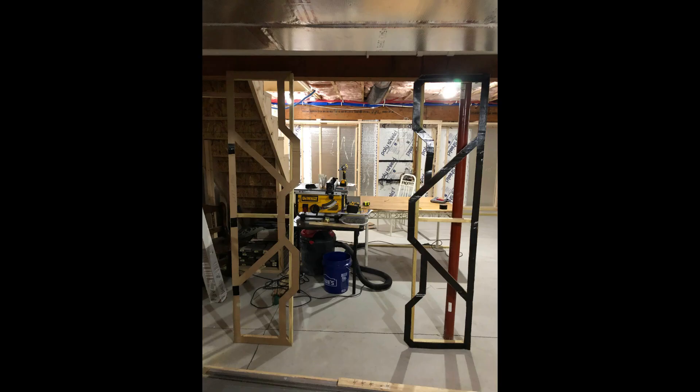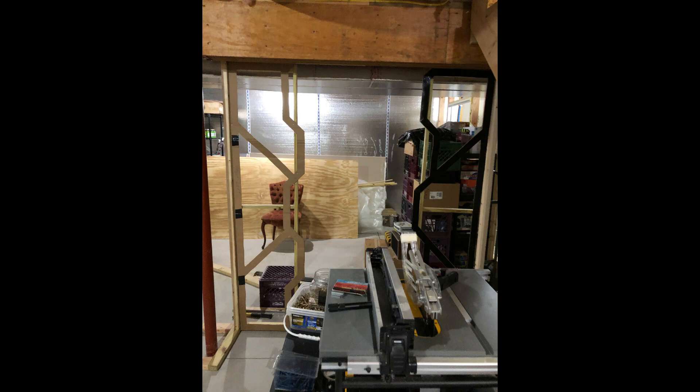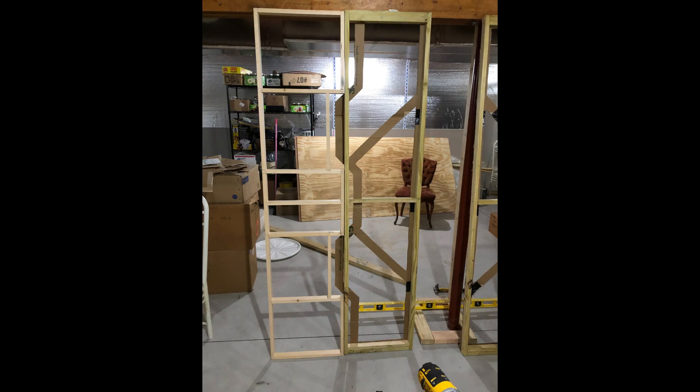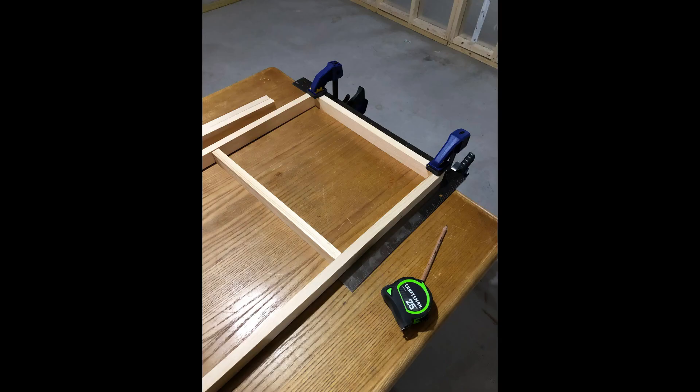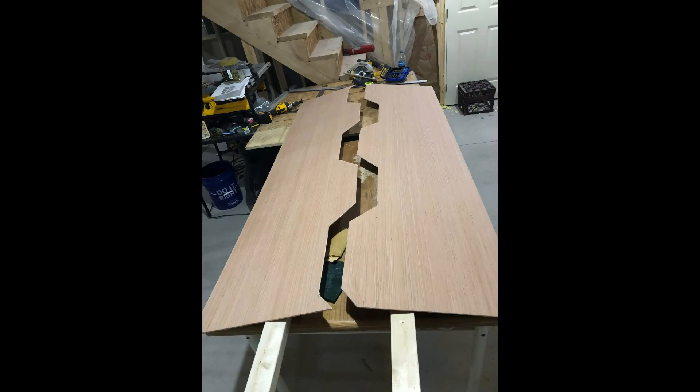Once it looked good, I cut it out and put it on some scrap wood to get the right size. I knew I was going to have to build frames for the door, which kind of came into each other. Once I did that I was able to see what kind of frame I needed, and I started cutting out the outer panels.